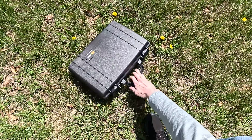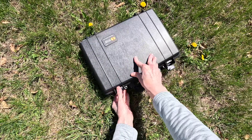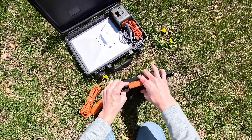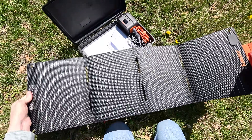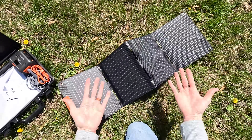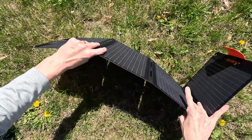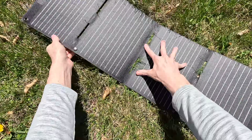Here is my Version 2 Starlink emergency backup kit in the Pelican case — links to all components are in the description. Opening it up, you find the portable solar panel. It has a magnetic latch and unfolds like an accordion. One downside I've already noticed is that because of the accordion-style folds, it's really difficult to get it to lay completely flat.